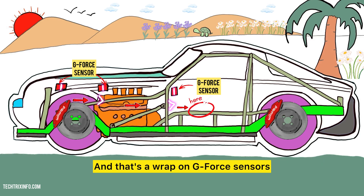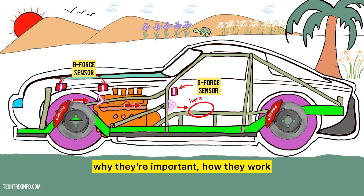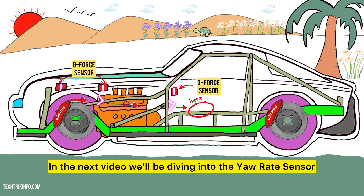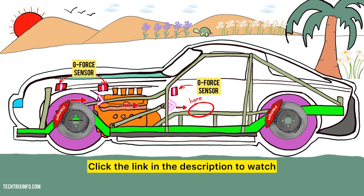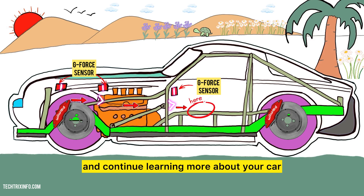And that's a wrap on G-Force sensors. Now you know what they are, why they're important, how they work, the types available, and how to test them. In the next video, we'll be diving into the Yaw Rate Sensor. If you have any questions, feel free to ask in the comments below. Click the link in the description to watch the full playlist on automotive sensors and continue learning more about your car.